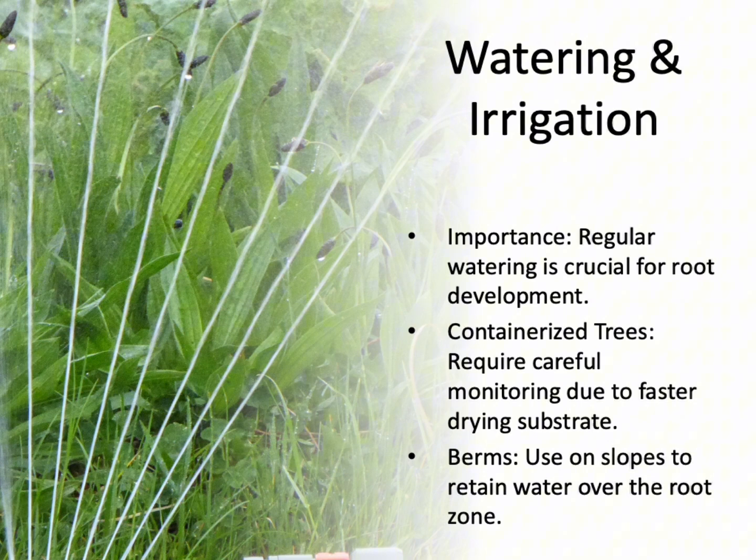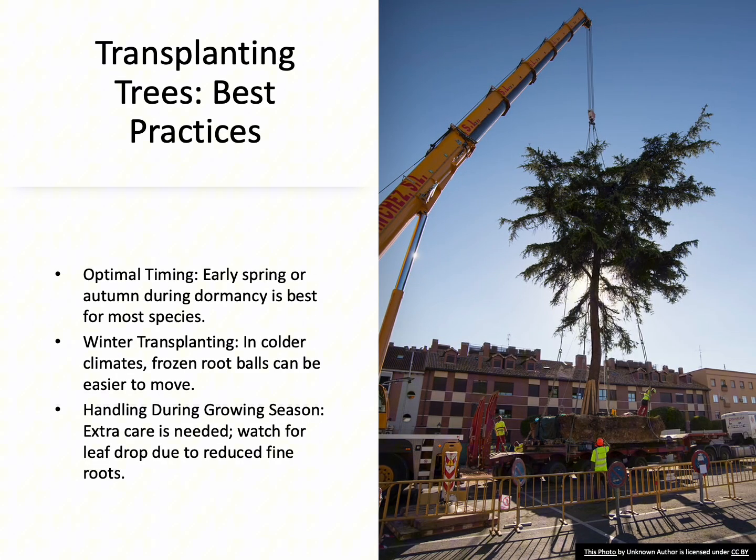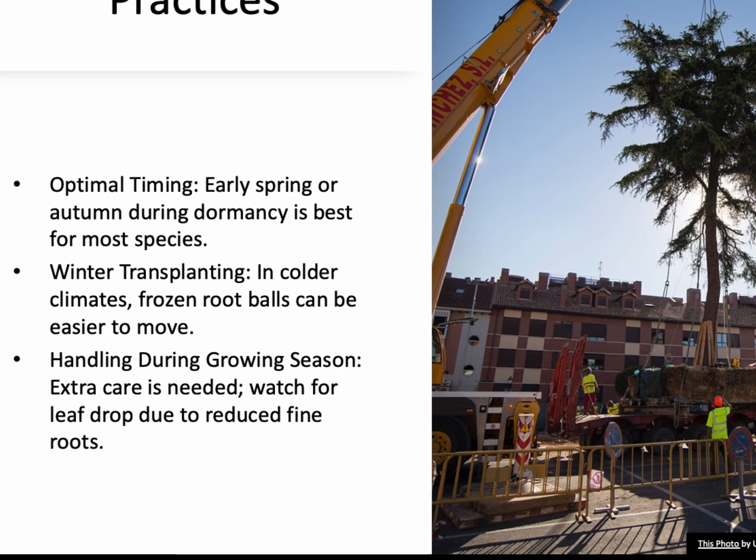Transplanting trees involves additional steps such as digging and preparing the tree for movement. The best time to transplant is during the tree's dormant season, usually in early spring or autumn. Even in the growing season, with extra care, some trees can be successfully transplanted. Remember, proper planting techniques are key to successful transplanting.